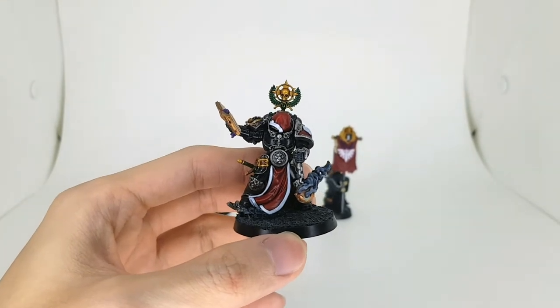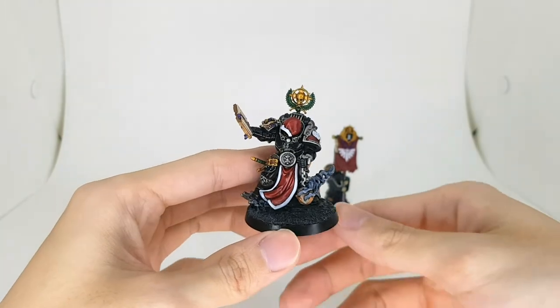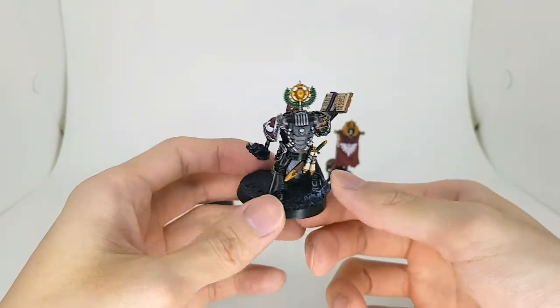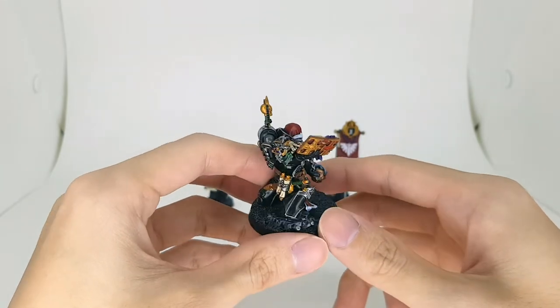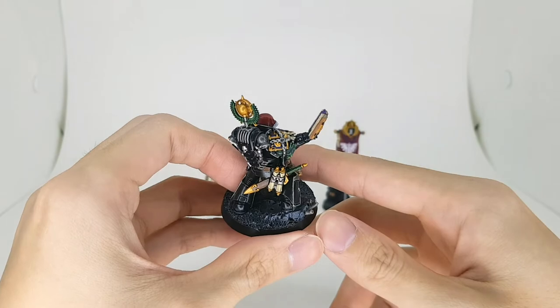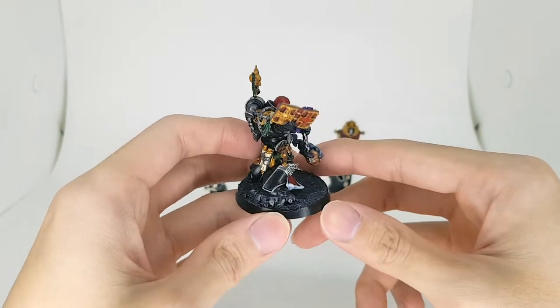Let me bring it a bit closer. You can see it's pretty much a very standard paint job with just black, silver and reds spread around. I did incorporate a little bit of green here and there as well for the 40k color scheme. A little book on the shoulder would be blue and gold — looking pretty good I think.